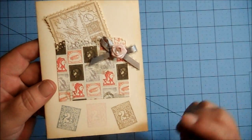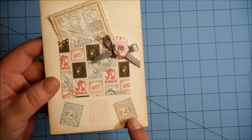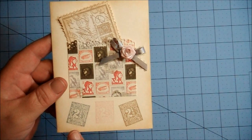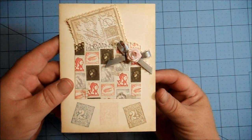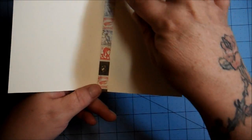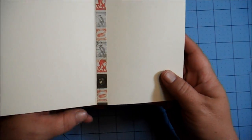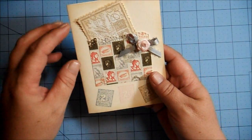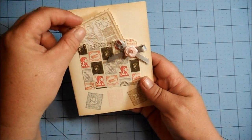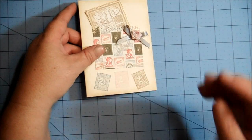I stamped some stamps at the bottom in the matching colors: pink, brown, and gray. On the inside, I just put a strip of paper. We're supposed to keep them neutral so they can be used for any occasion, so that's why there's no sentiments on these. So, there's my first card.